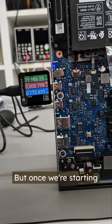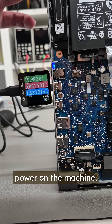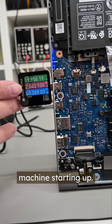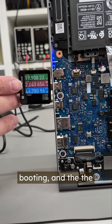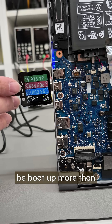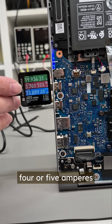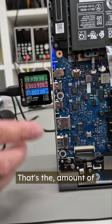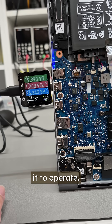But once we start powering on the machine, it starts taking power. This is the machine starting up — the processor starts booting. At maximum, this machine will draw more than 4 or 5 amperes during the turbo boot. That's the amount of power the machine is drawing at the moment for the operator.